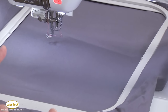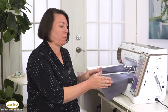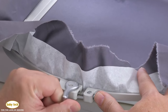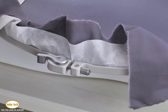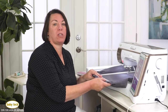The Solaris 2 has our largest embroidery field — 10 and 5/8 by 16 inches — and it comes with a really large hoop. One of the features I love about this large hoop is its clamping system. It has a little lever that lets you secure your fabric, and then you simply pull over the clamp and your fabric is secured and ready to be placed onto the machine, making hooping so much easier.